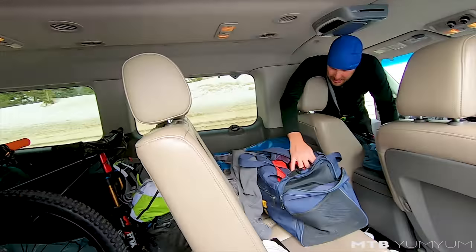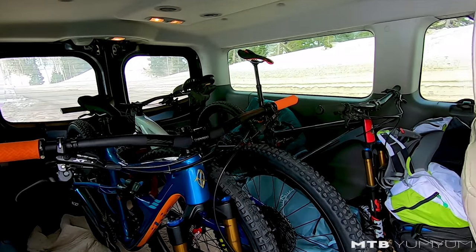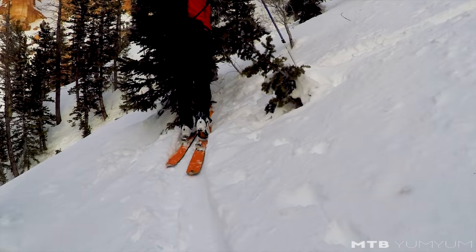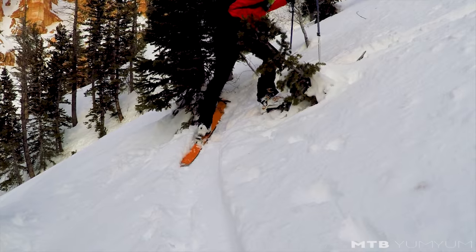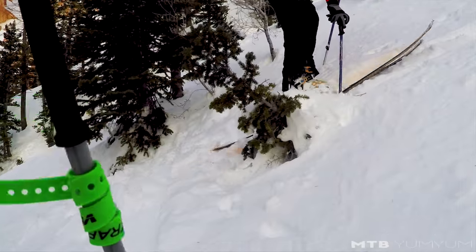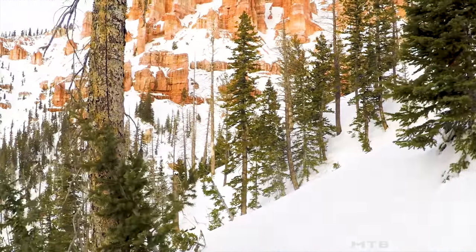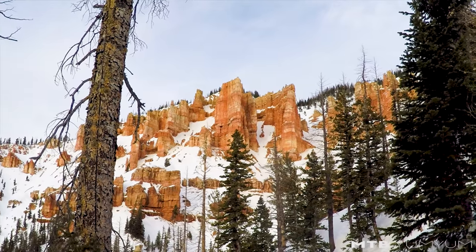Look at those views — nice, huh? Nice not having any other people here.